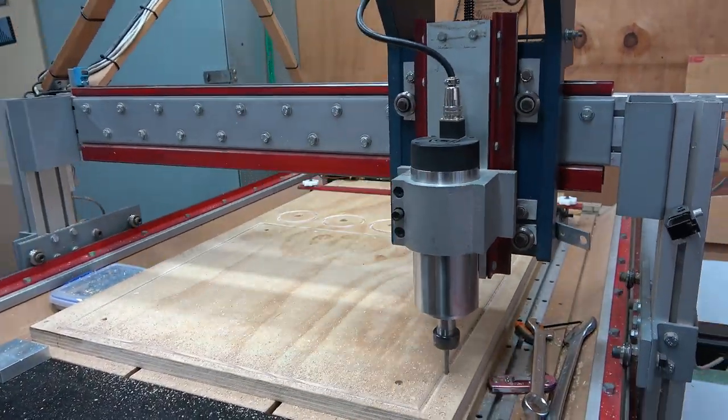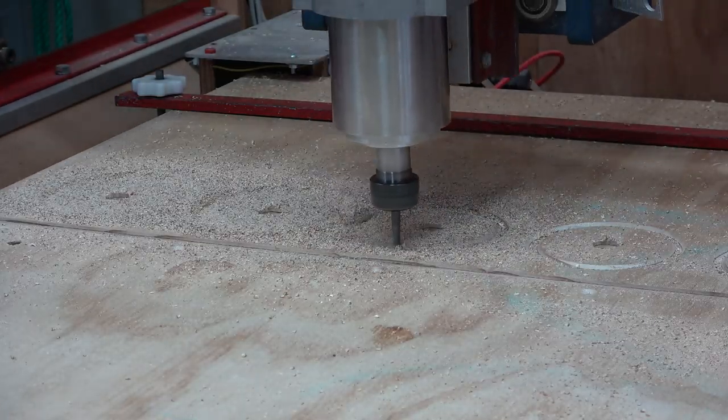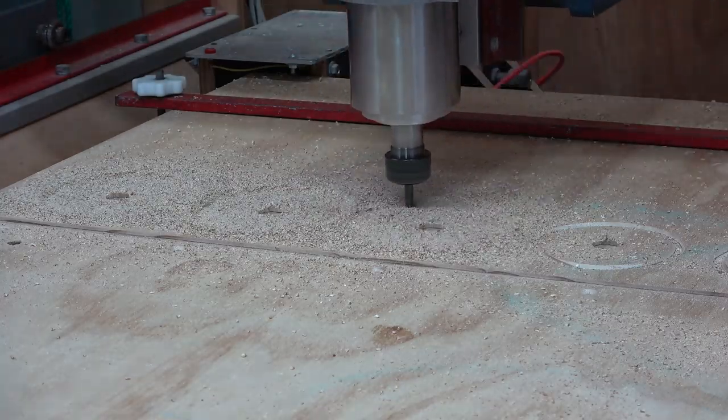Finally I did a profile cut around the base and the feet — and yes, I did make an extra foot on purpose.